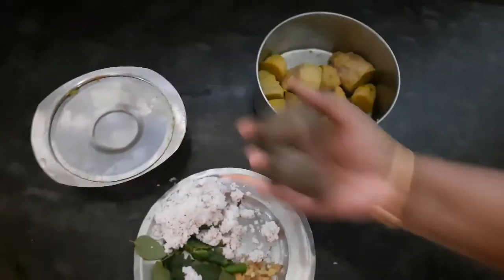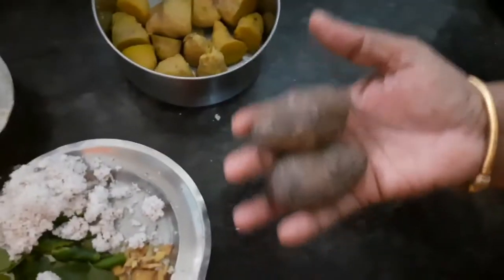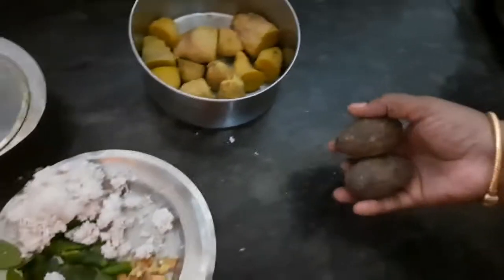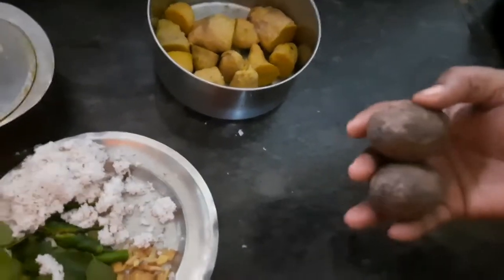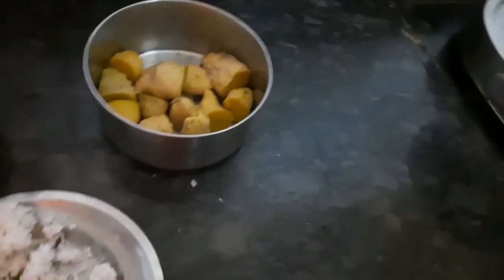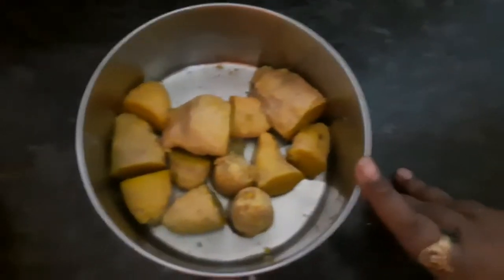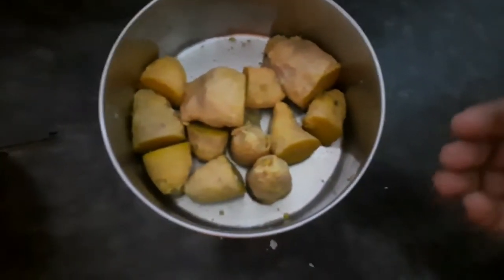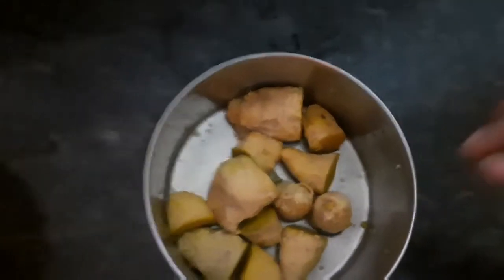This is called Pidikarna. If you are thinking about it, it's the best dish. It's a beautiful dish. You can prepare a fresh dish in a few minutes. I'm going to wash it. This is a big dish and it's a very good dish.